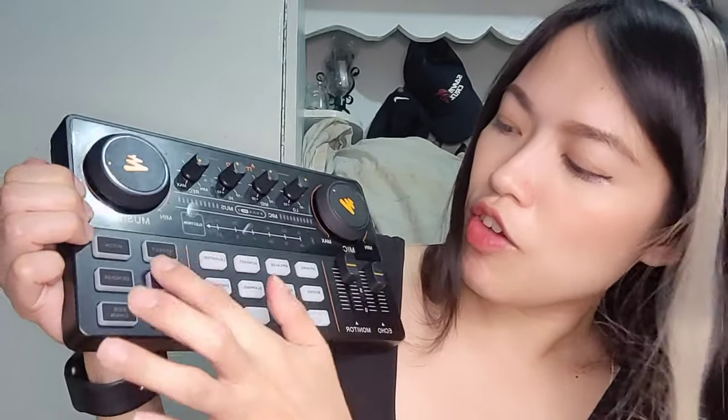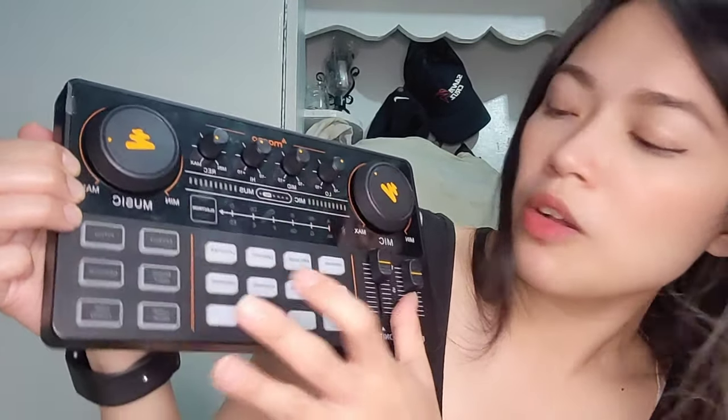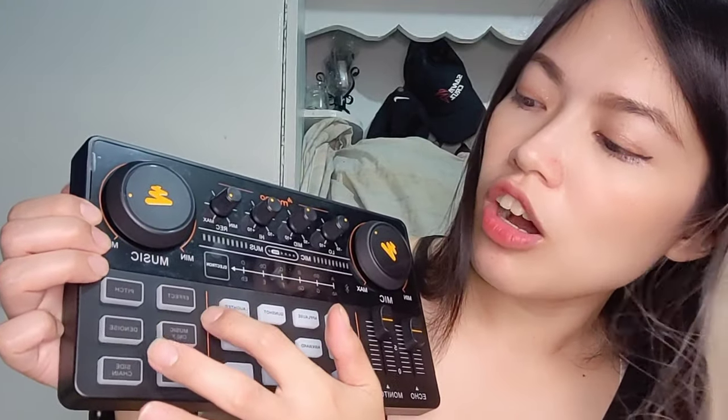It has effects — you can change to A major, B major, whatever level you want. It also has Bluetooth, monitoring for echo, and 8 sound effects: opening, applause, gunshot, laughter, booing, awkward, slapping, and cheering. The 4 buttons at the bottom are for use with recording. The options include effects, pitch, denoise, music only, music sidechain, and loopback.